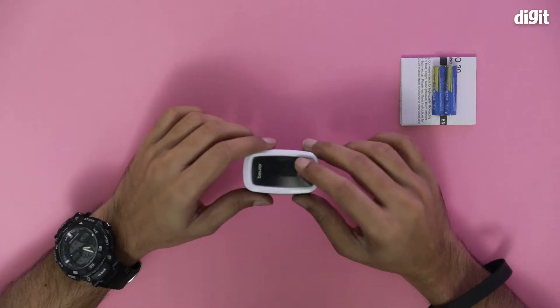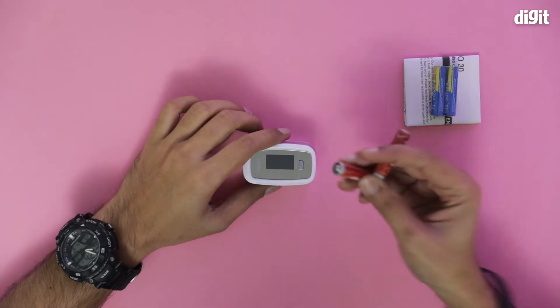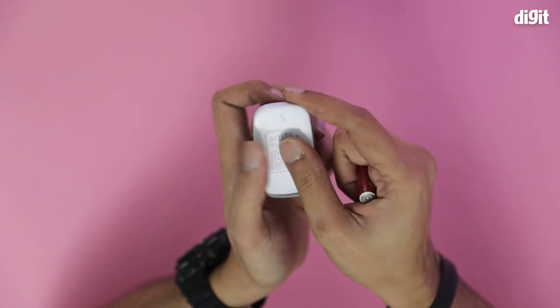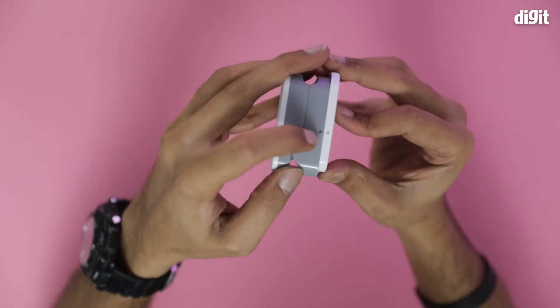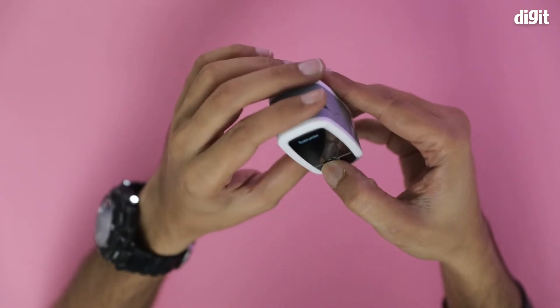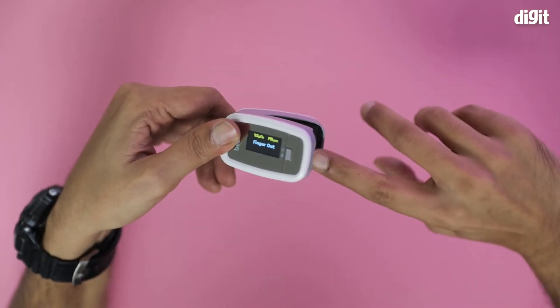I'm not going to use the included batteries since they're so neatly packed, but I do have a pair of triple-A batteries I'm going to use. I'll press the arrow button. These are the battery compartments — let's close them. There are markers that help you put the flap back in place. I'm going to turn it on — it's saying 'finger out,' so obviously I'm going to put a finger in and wait.